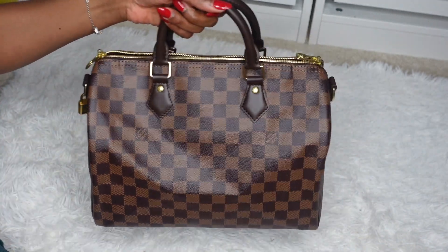Another pro is that this bag doesn't need a base shaper to keep its shape. I've never been a fan of organizers, so I don't use one here. The base shaper is in mine just to cover the dirty base that needs cleaning. Also, it fits a significant amount more than the Speedy 30 — it fits my laptop and even an iPad. You can fit a full-size laptop in here comfortably. The GM size would fit even more, but the MM is already very spacious.